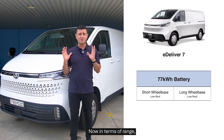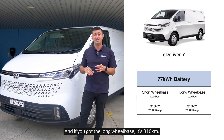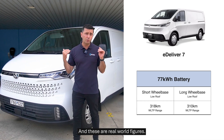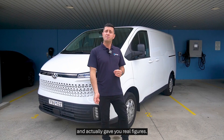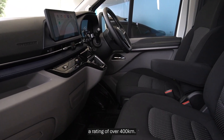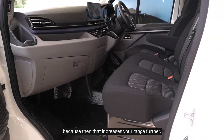In terms of range, the 77 kilowatt-hour battery gives you 318 kilometres for the short wheelbase and 310 kilometres for the long wheelbase — and these are real-world figures. What LDV did is they packed it full of weight and drove it around Sydney to give you real numbers. When you turn the dash on it'll show over 400 kilometres, and if you turn off the air conditioning you can extend the range a little further.